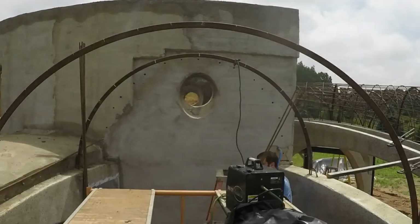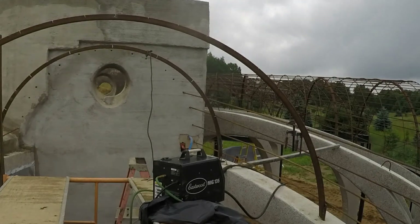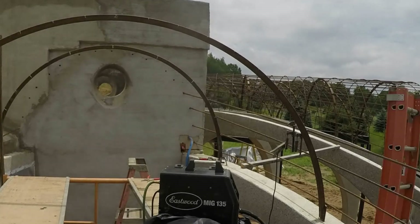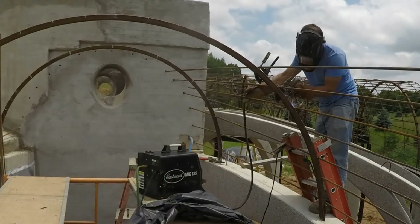I clamped steel arches at the right places and then rested the rebar on the clamps, then welded. Move the clamps, place new pieces, weld again. This radial rebar is really the easiest part.